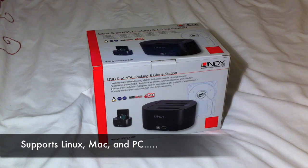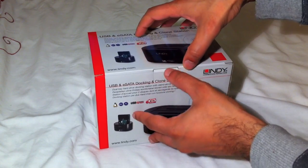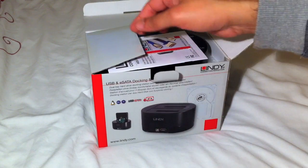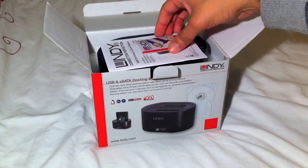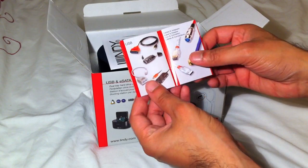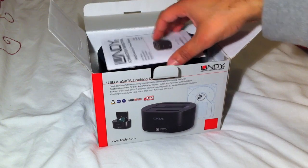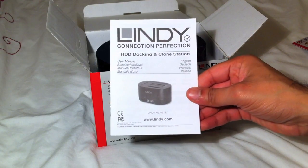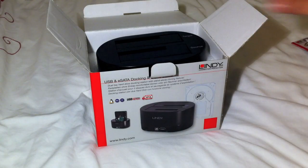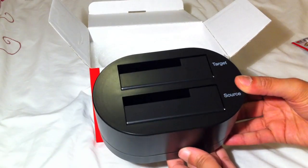Let's open the box and take a look at what you receive inside the package. We have a small leaflet regarding different cables and so on, a hard disk drive docking and clone station user manual, and the actual unit itself.